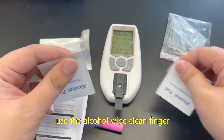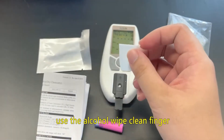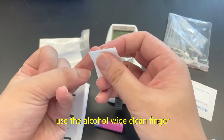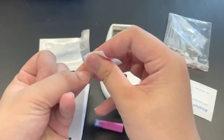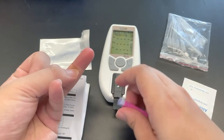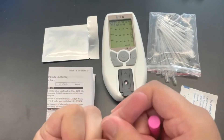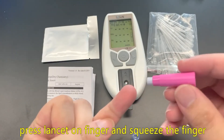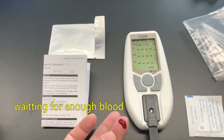Use the alcohol wipe to clean the finger. Wait for the finger to dry, then take a safety lancet and remove the protective cover. Press the lancet on the finger and squeeze the finger. Wait for enough blood.